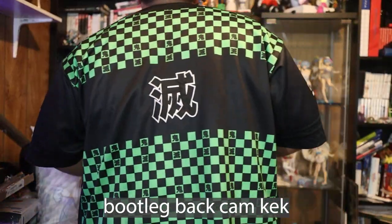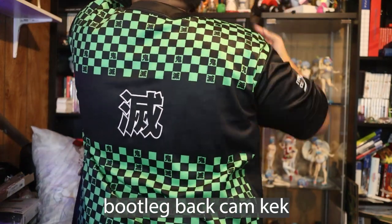One thing that people are afraid of when they have something of this material is that it's really not breathable and you sweat a lot. I'm someone who sweats like a goddamn madman. It's really comfortable, really breathable, and I don't sweat in it at all, especially when I have it open like this. I usually wear it out open, so at least how I wear it, it doesn't make me sweat at all.